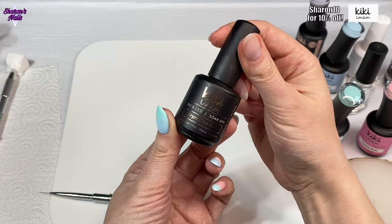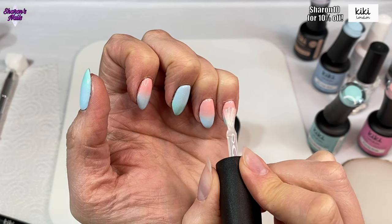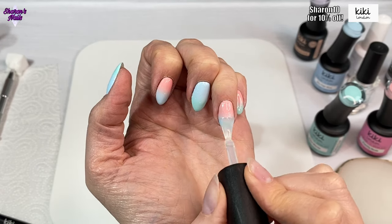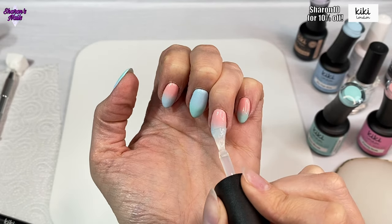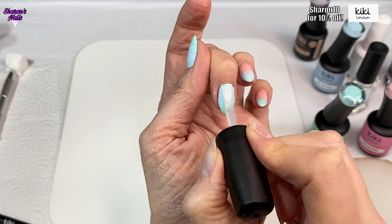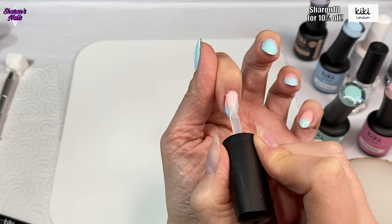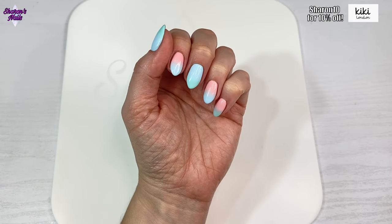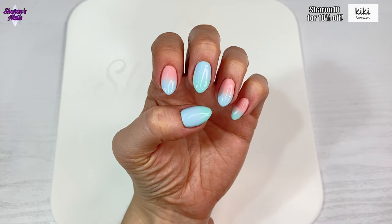When that's cured, I'm finishing off with the new crystal top coat - just one coat over all of the nails. I cure this one for 60 seconds just to make sure everything is cured properly and sealed in. This top coat is actually a lot shinier than the Hema Free top coat I've got - I love the way it finishes everything off. Links to everything I've used today will be in the description box below along with my discount code for Kiki London.